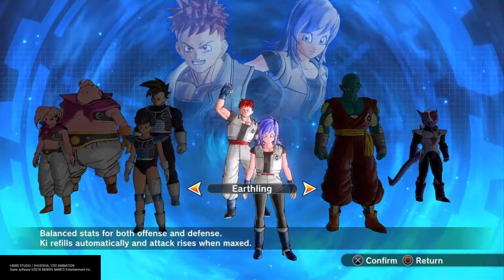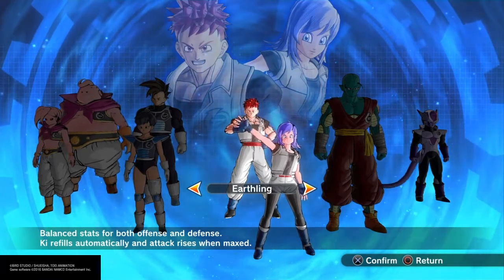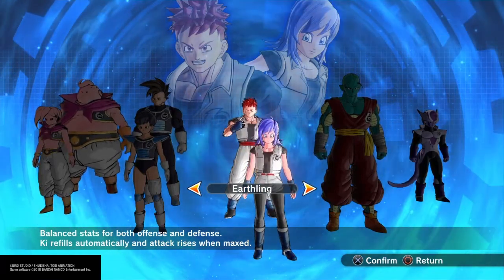What is up, you guys? The Lost Century coming at y'all with another video. In this video I'll be showing you guys how to make Future Trunks from Dragon Ball Super.